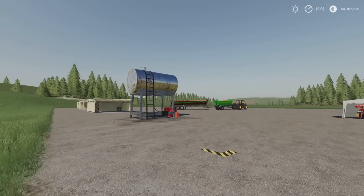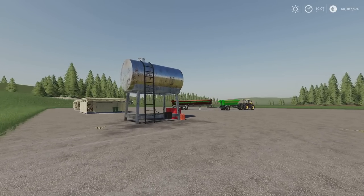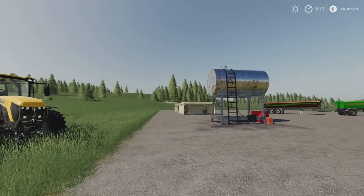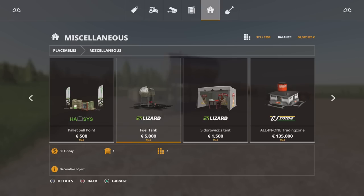Next we have got this — the American Fuel Tank by Lancey Boy. It's a 1.92 megabyte download, six slots on console. Nicely detailed, not a bad sized fuel tank. It's a fuel buy point, not a storage one. You will find this under placeables and miscellaneous. It's 5,000 to buy.